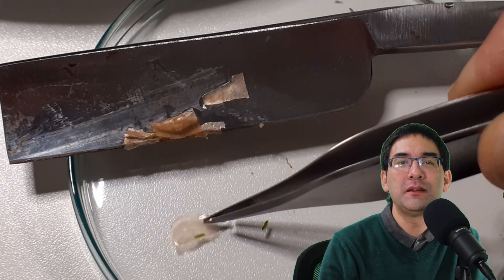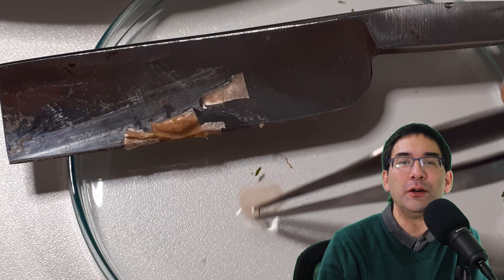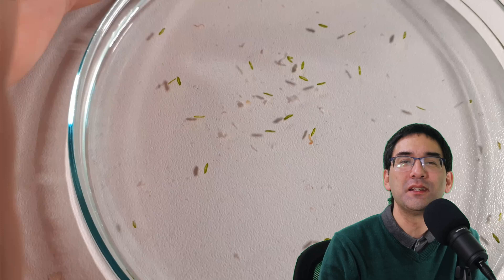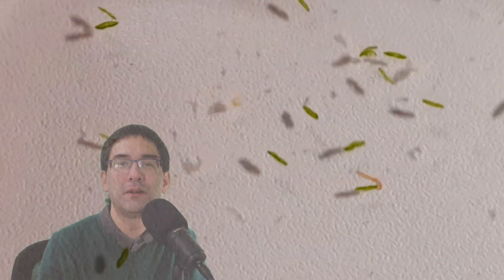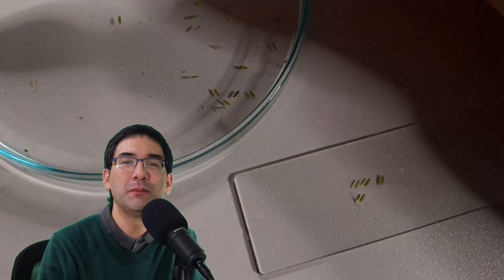I then placed each section into a little bit of water to prevent them from drying out. This also removed some of the carrot pieces that might have disturbed the image quality. Here they are swimming in water as I wash them at the same time.